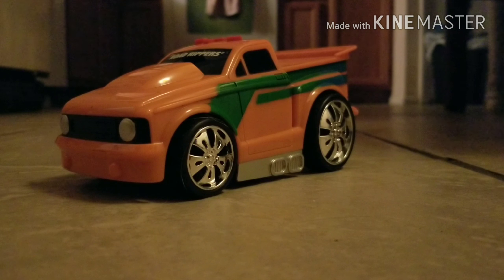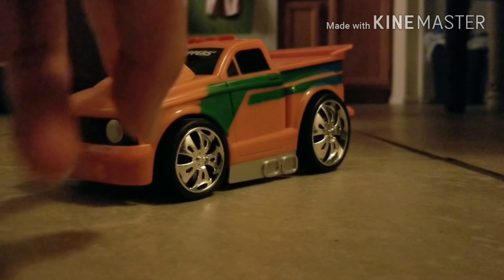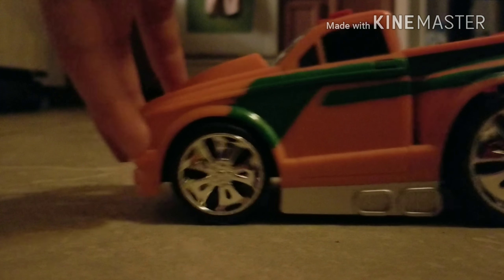I was disappointed to find out the newer ones don't move - kind of sucks. That's why when I saw one at Goodwill I didn't get it. I'm looking for one that is motorized, and I found one for like seven bucks.